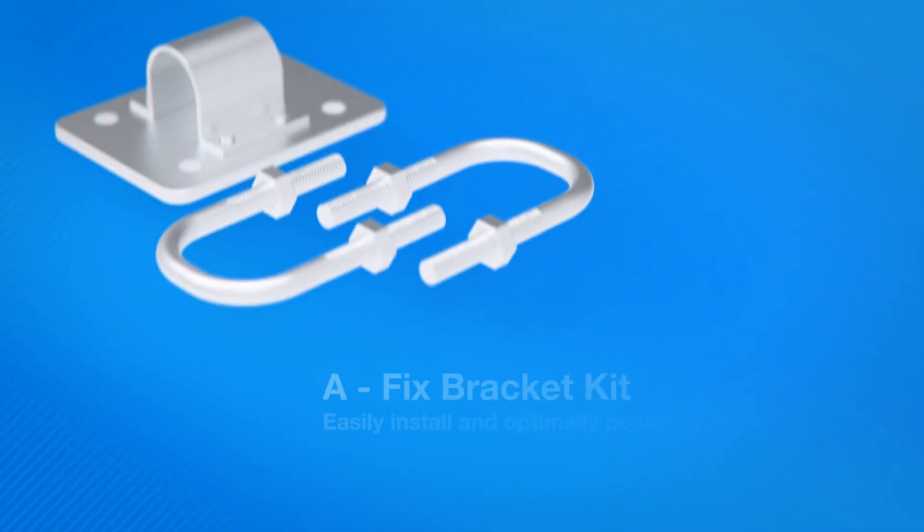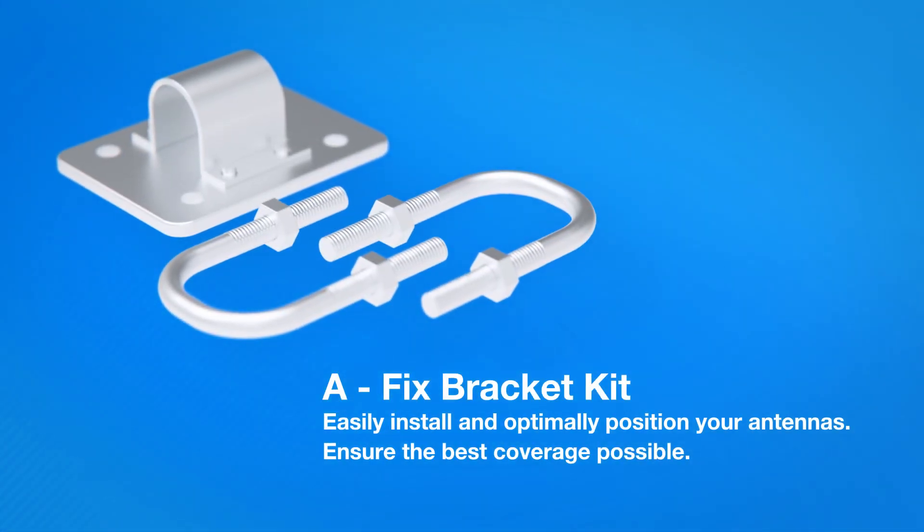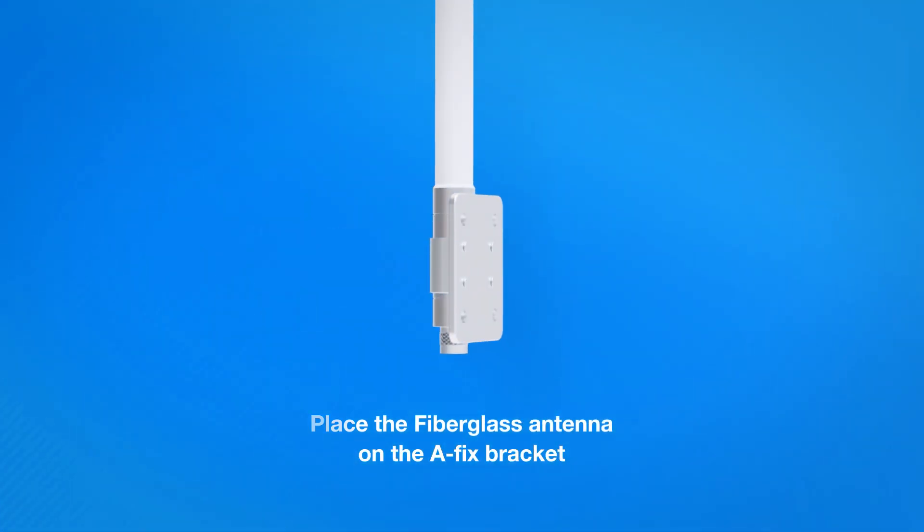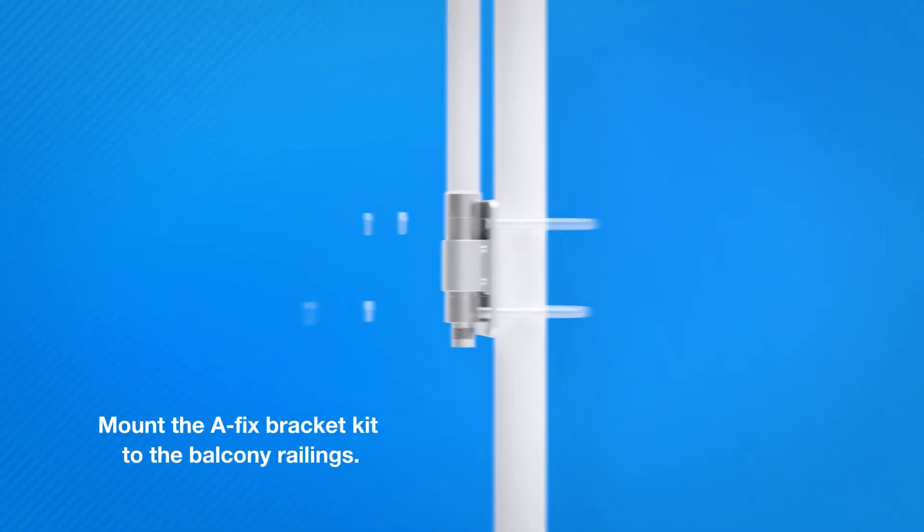At the balcony, we will mount the new Afix bracket kit. This kit will help you easily install and optimally position your antennas for any use case scenario, to ensure the best coverage possible. Place the fiberglass antenna on the Afix bracket and mount the Afix bracket kit to the balcony railings.